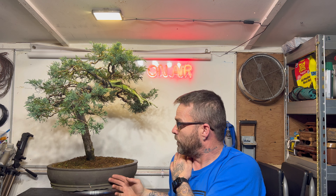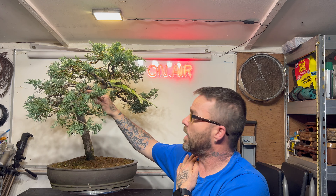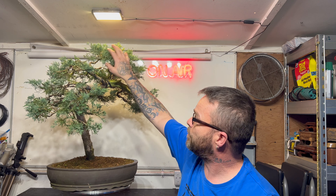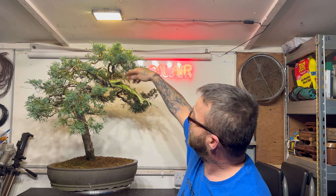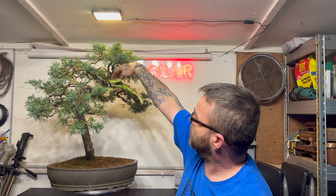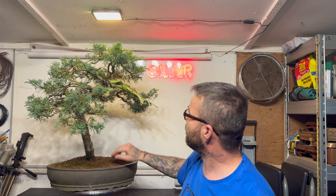Hi everyone and welcome back to the channel. I thought I'd start the videos off with the juniper. I need to take the wire off, rewire it and add some more shape back into the tree. This was its only first styling. When I first got the tree it was a straight up tree with a bit of deadwood on the top and then had about three or four branches on the left hand side.